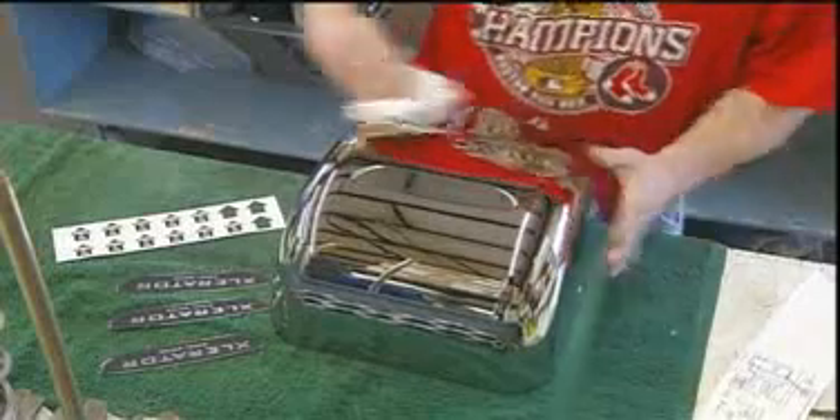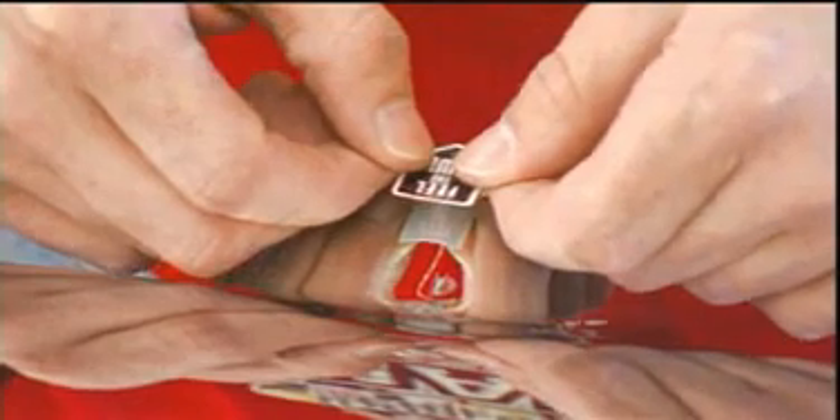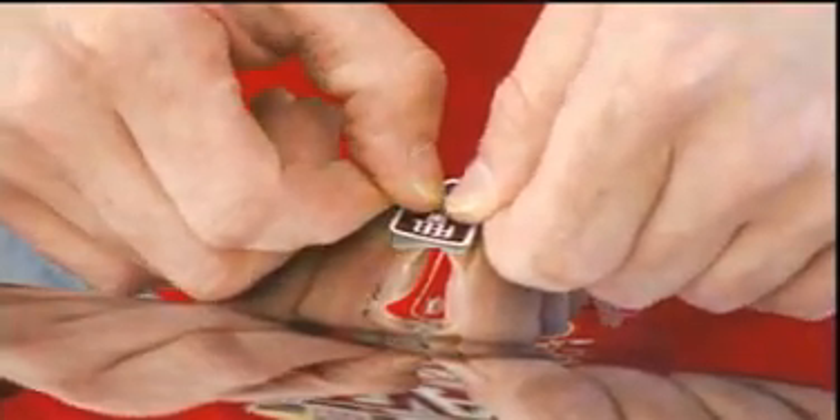For this model, they first plate the cover in copper, then nickel, then chrome. The underlay metals are required for the chrome to adhere. Once the plating's done, they clean the cover, apply an arrow sticker pointing to the air outlet, then glue on a plate with the name of the manufacturer and model.